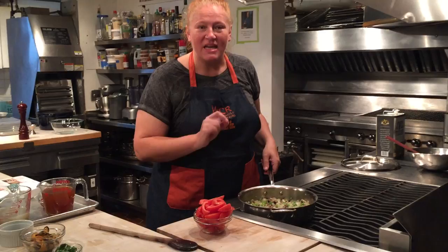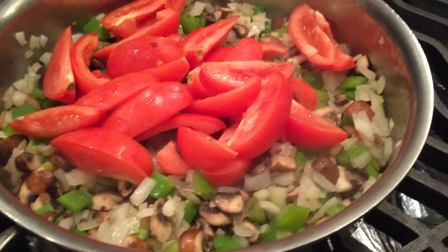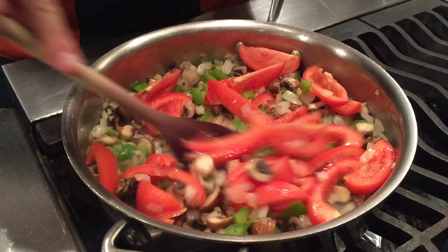The first step on the Cioppino is to sweat some vegetables in olive oil. I have in here onions, garlic, green bell peppers, cremini mushrooms. I cook them for a few minutes, and then I'm going to add the tomatoes, layering in some fresh colors and flavors. What I love about this recipe is all of the ingredients are available year-round, so you can make this any time the mood strikes you.